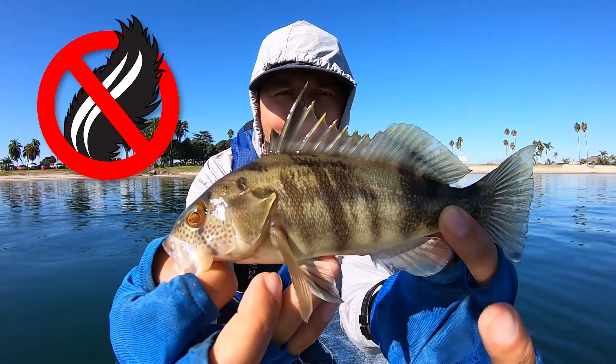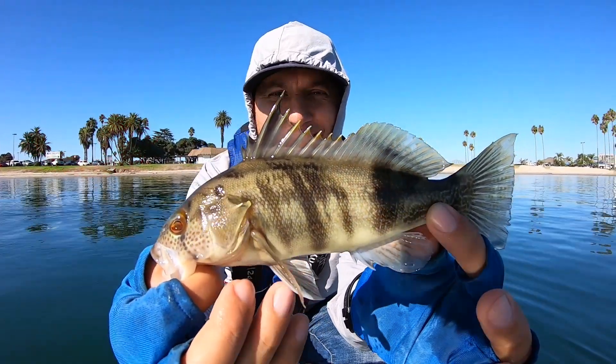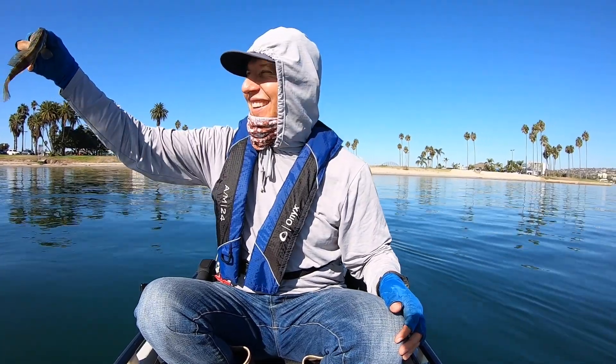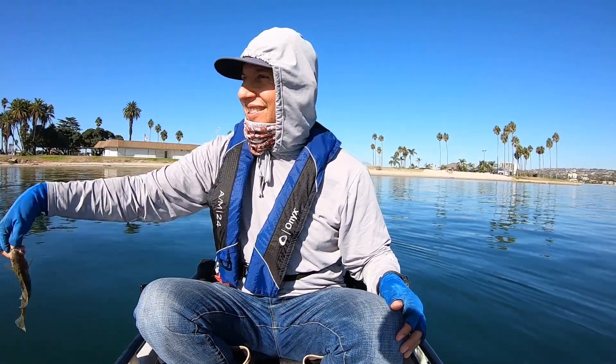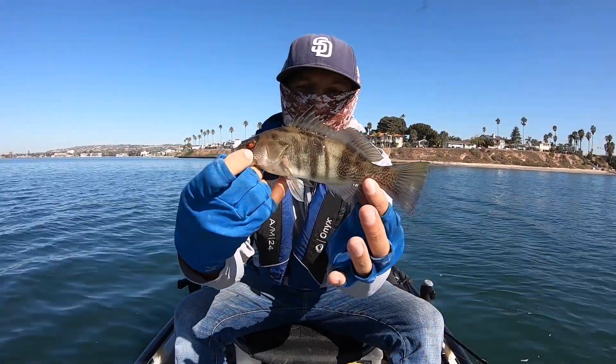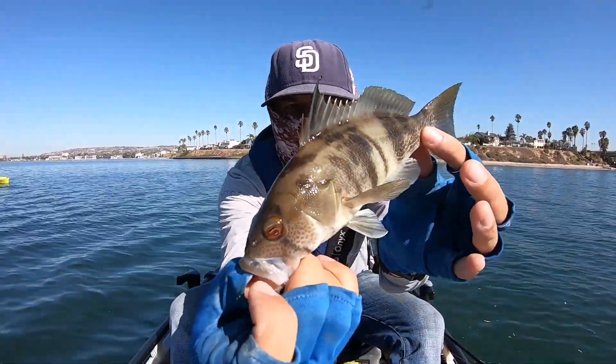There's a lot right here. Got one! A little tiny sand bass. Wait, slightly bigger by like half an inch. Little sandy, little sand bass.